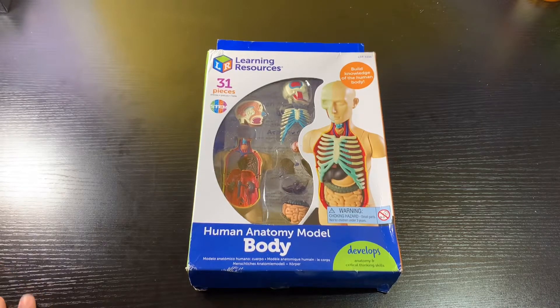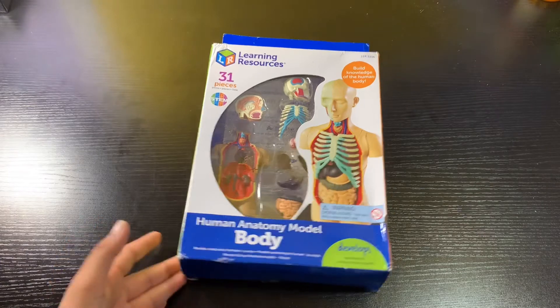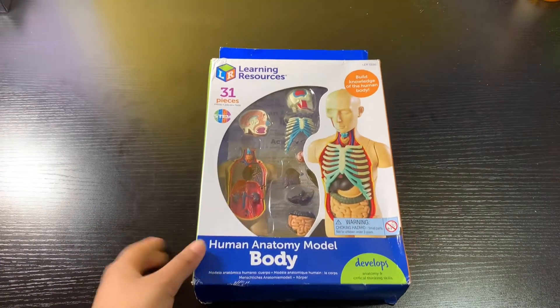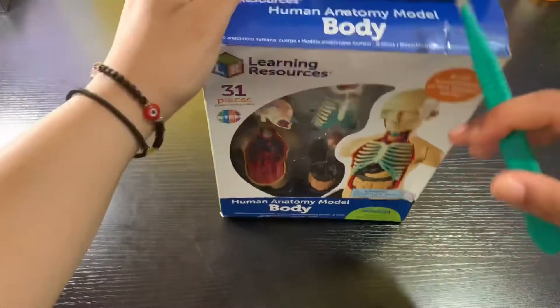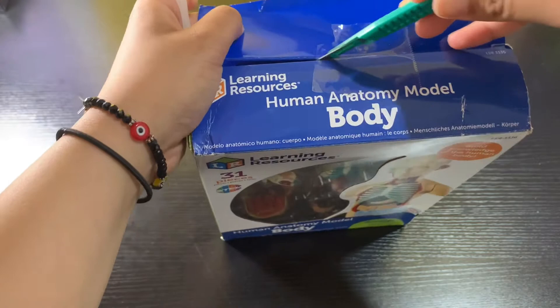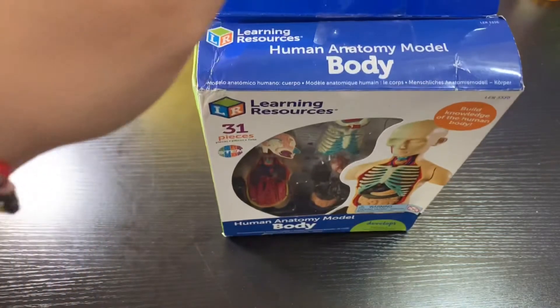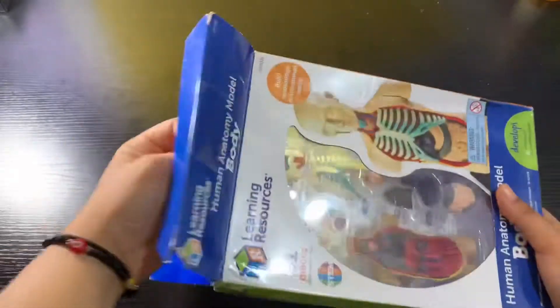Hey guys, welcome back to another video! In today's video we're going to be unboxing the human anatomy model. This was given to me as a gift by my cousin, so we're gonna be unboxing it. I'll just quickly get the box tape open — there we go. Quick intro done, we're gonna slide it open.